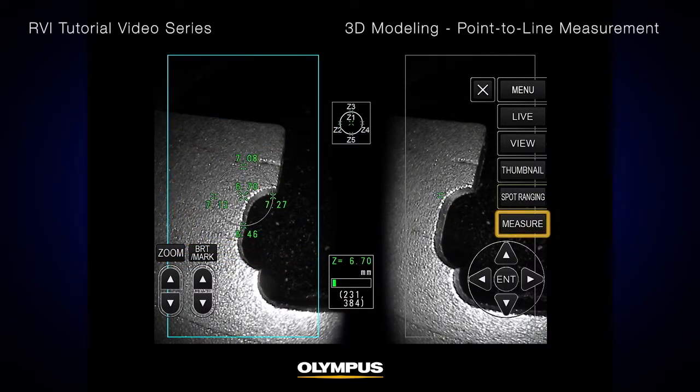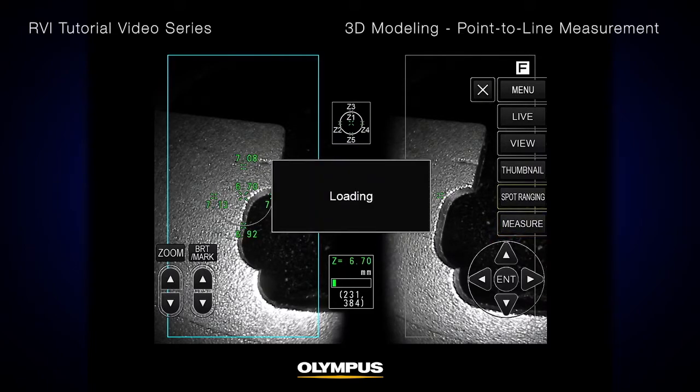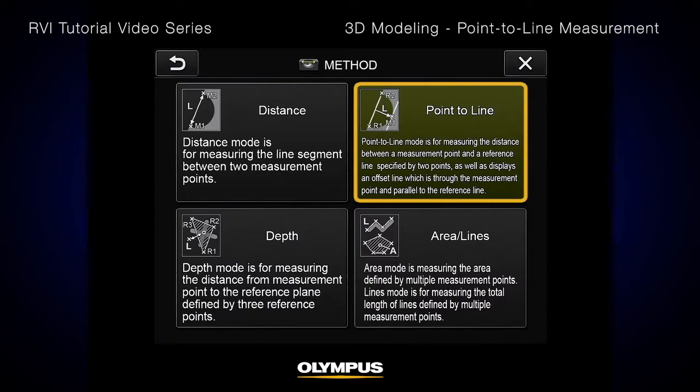Press the measure button either on the touch screen or on the remote control to start the measurement process. Select Point to Line from the menu.